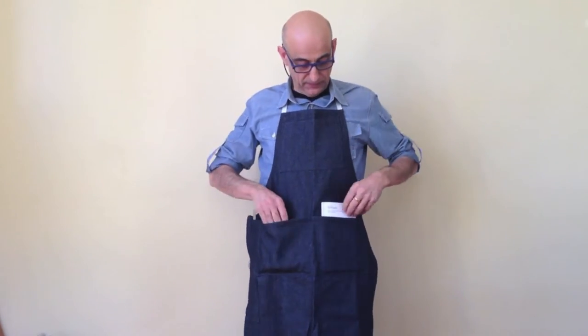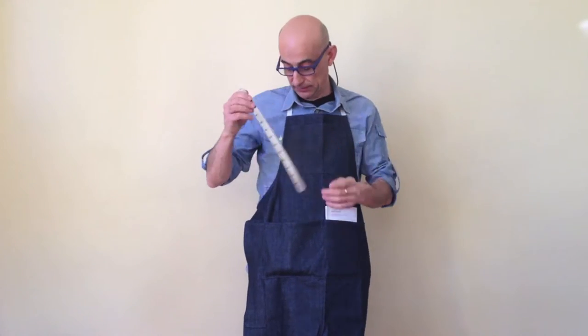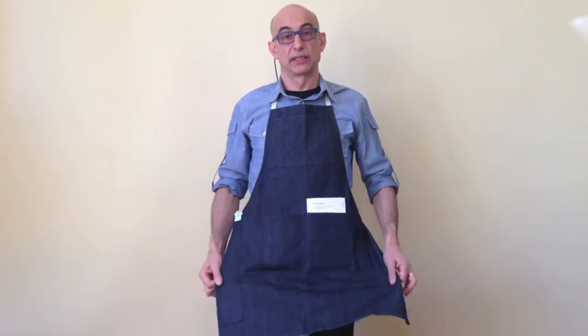Another thing you will need is this book called "Detail in Typography" by Jost Hochuli. This is a required book. The pica ruler is a required tool, and the apron is a required tool.